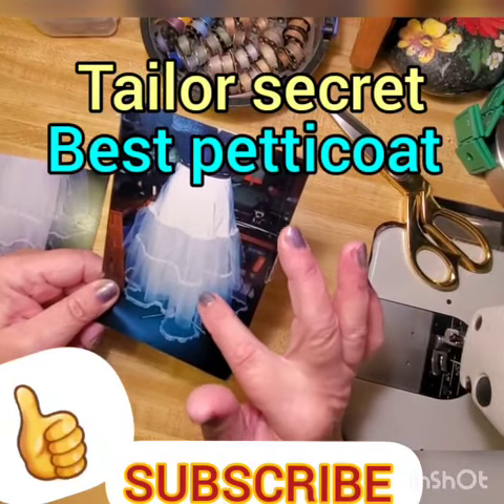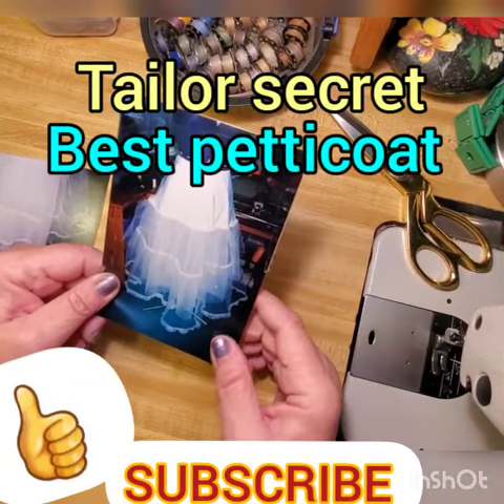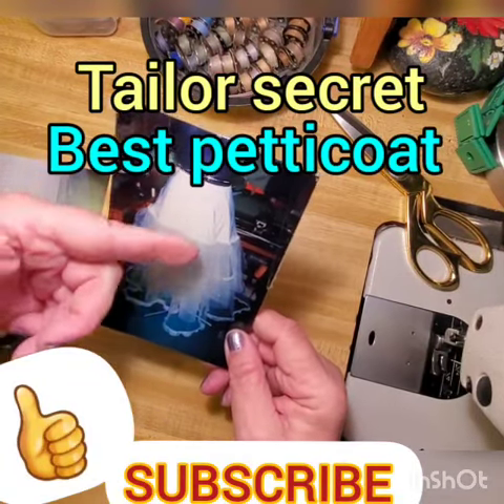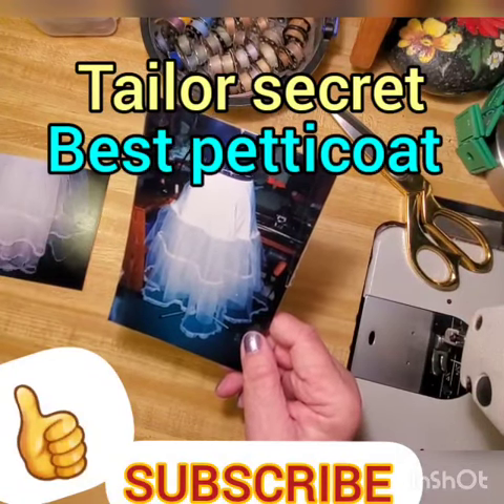Also use a stiffer netting as much as possible, because it stays better — less layers you need and less material you need with the same effect, but your hips will be nice and smooth. Thank you for watching, please subscribe — a lot more on the channel, thank you for your time.